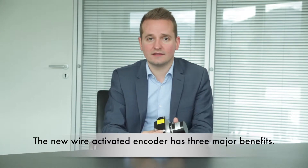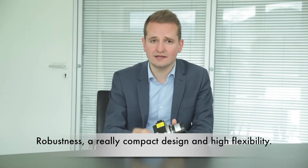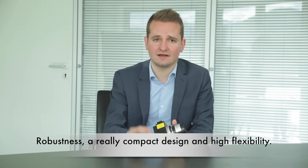The new wire-actuated encoder has three major benefits: robustness, a really compact design, and high flexibility.